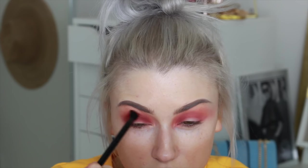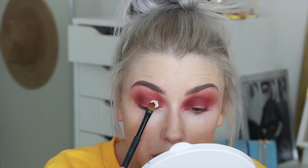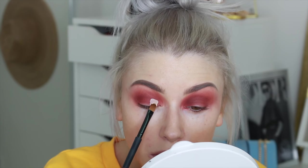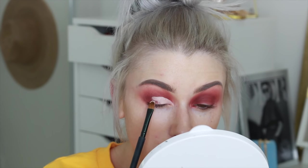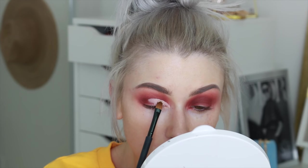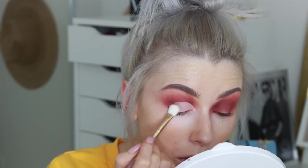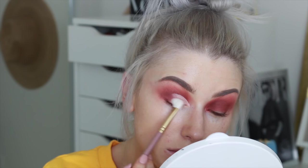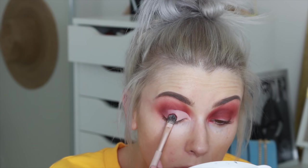Now to cut the crease I'm going to use Shape Tape. I find this is the best product for doing this type of look because it's full coverage and it's not too liquidy. As you can see I'm just doing the inner to the center part of the eye, and then I blend the concealer back into the shadow.